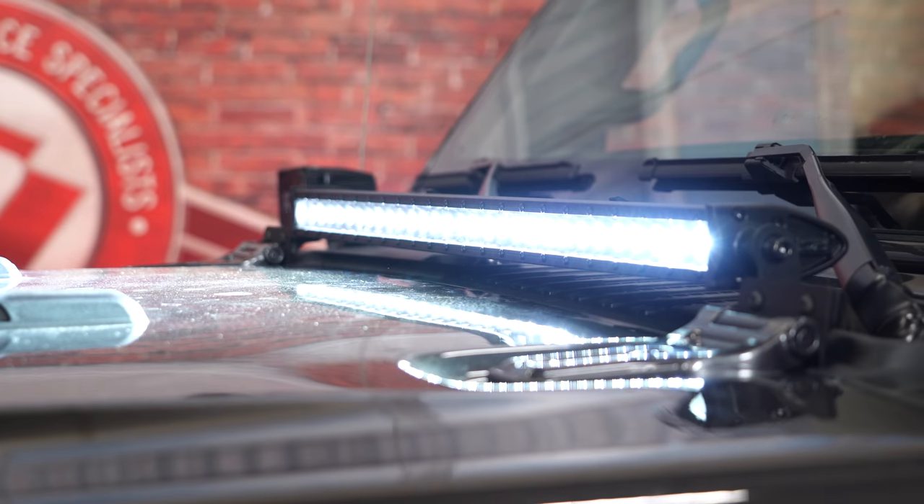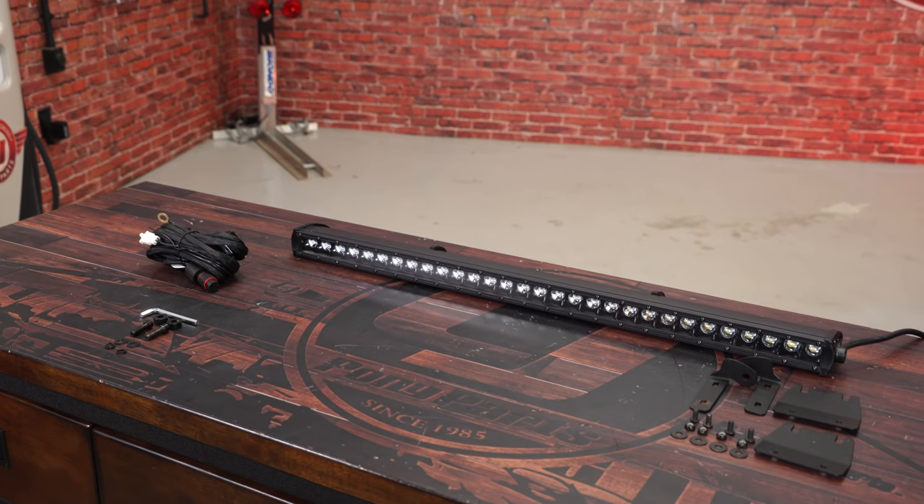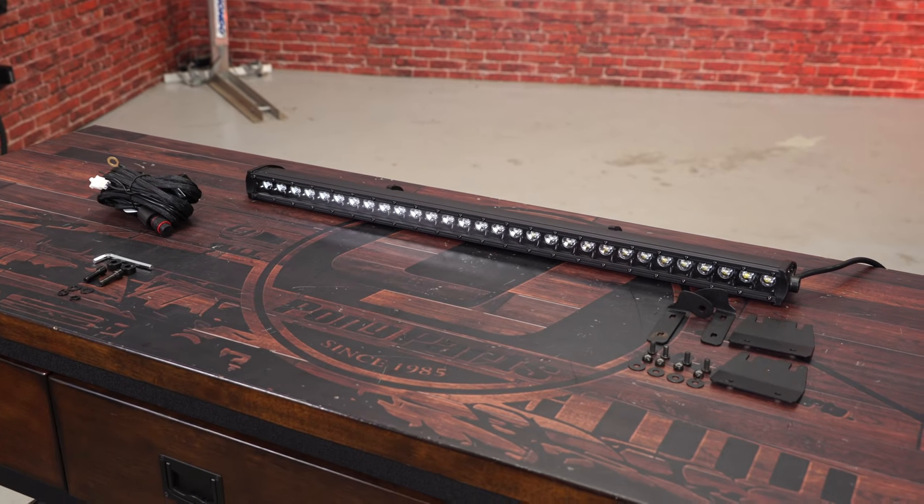It has an IP67 waterproof rating and all the necessary hardware and wiring to get it installed. With that being said, let's get it put on to our 2018 JL Wrangler.